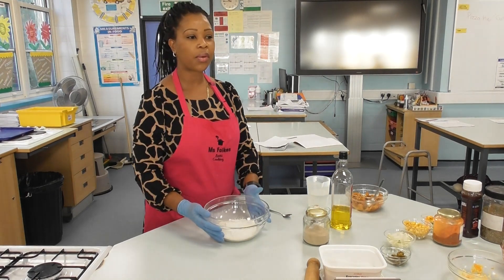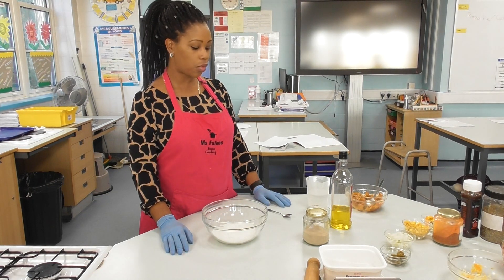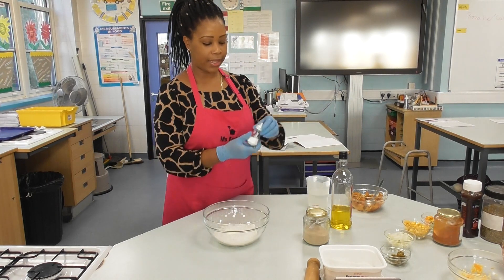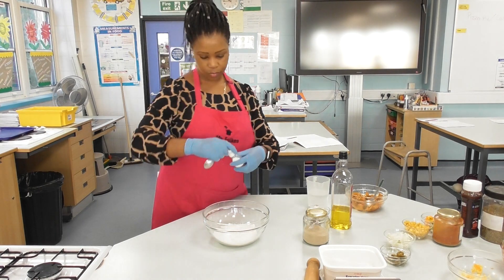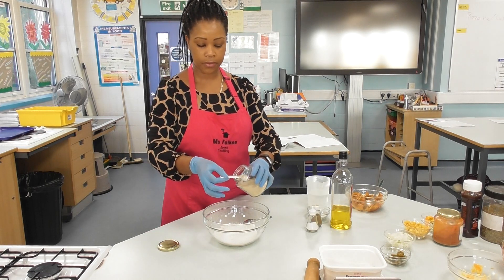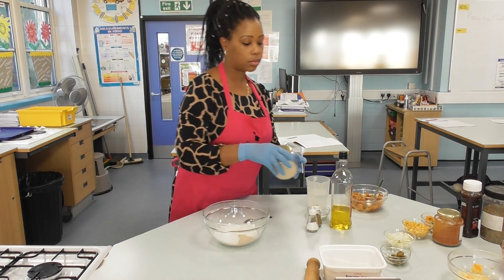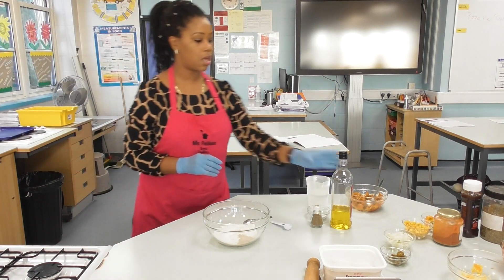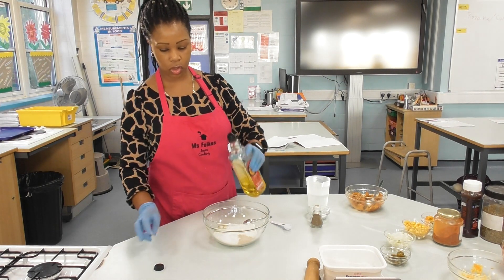You will require 250 grams of strong flour. I've got slightly less because I'm not making the full amount. I've already added a teaspoon of sugar, which is the food for the yeast. I'm adding about half a teaspoon of salt, half a teaspoon of fast-acting dried yeast — we use fast-acting because we won't have time to allow the dough to proof. Then I'm adding a bit of olive oil to help with the texture of the dough.